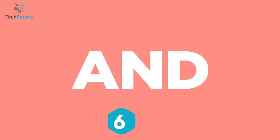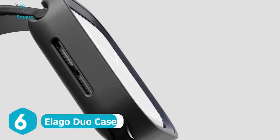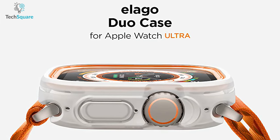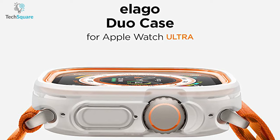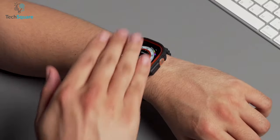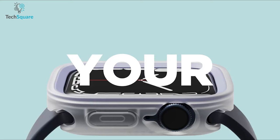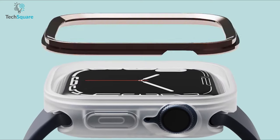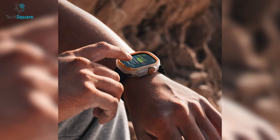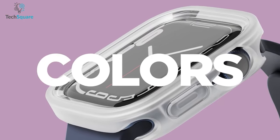The Elago Duo case for the Apple Watch Ultra is the ultimate solution for protecting and stylizing your precious device. With this case, you can completely wrap your watch with a hybrid combination of polycarbonate and TPU, ensuring great protection against bumps and scratches. The Elago Duo case also comes with interchangeable accent pieces in different colors, allowing you to match your watch with your wardrobe, accessories, or even your favorite color.